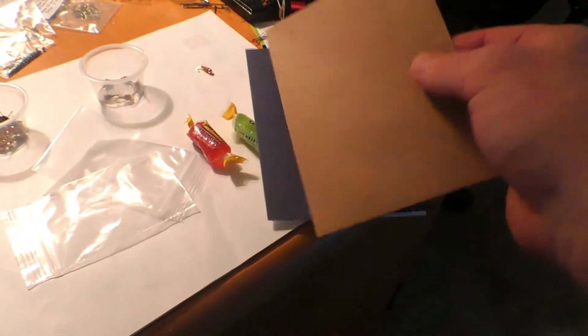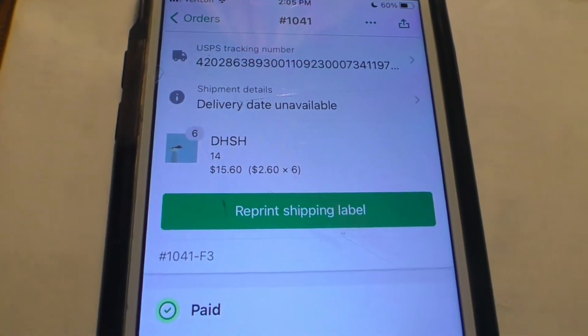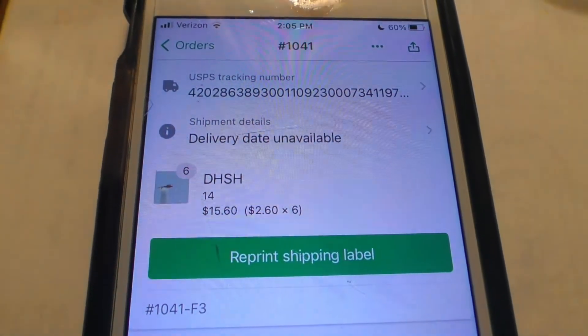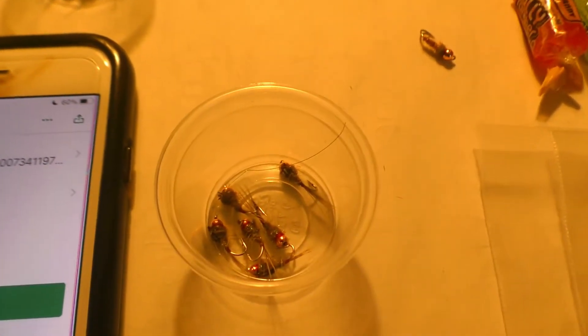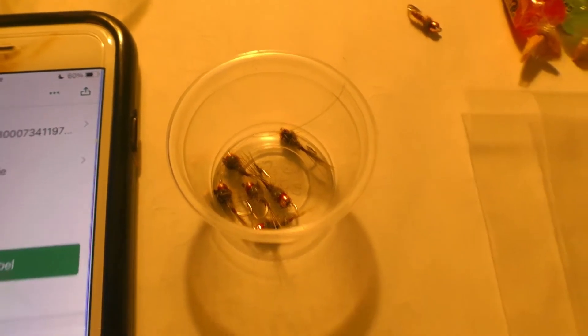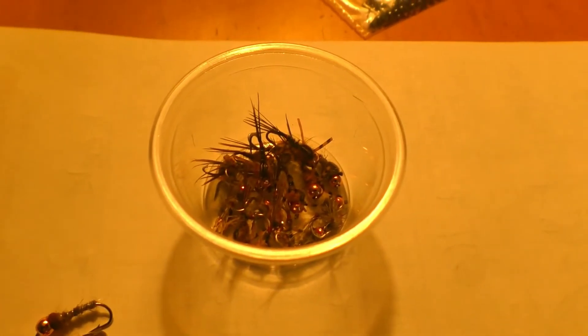Right before we pack everything up, I like to pull up the order on my phone. As you guys can see, this customer ordered six flies in a size 14. We'll double check the quantity and quality — six flies, go ahead and dump those out. It's actually a really good batch. This is his bonus fly — I always throw in some bonuses. This customer ordered a lot more so he gets two bonus flies.